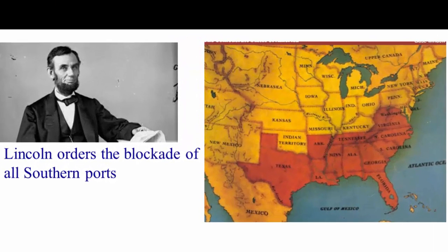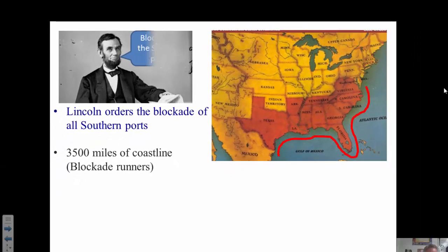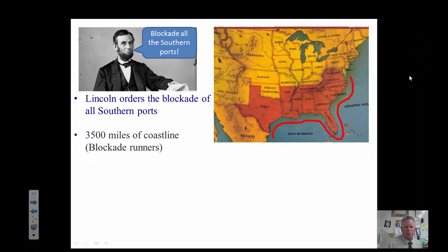Right when the war first broke out, Lincoln ordered a blockade of all southern naval ports. You can see from this red line here that it's not going to be easy because it's a lot of coastline — 3,500 miles of coastline. They were going to have some ships that would get in and out of this; they weren't going to be able to stop everybody, but this blockade actually did a pretty good job.